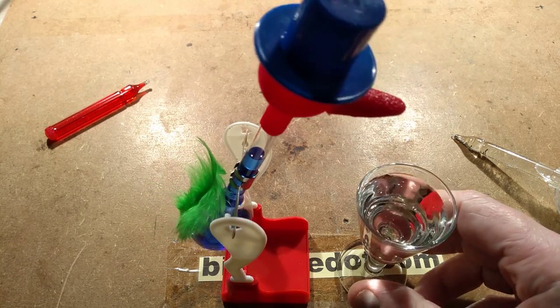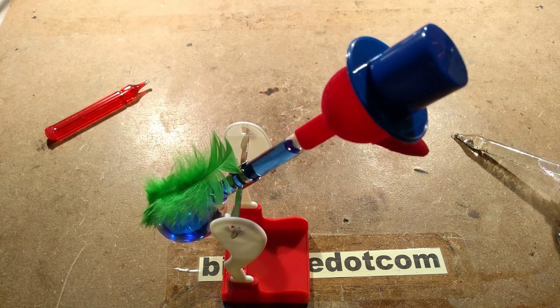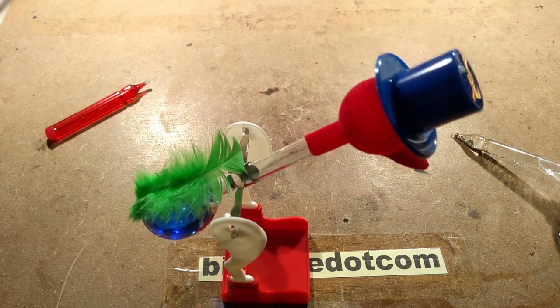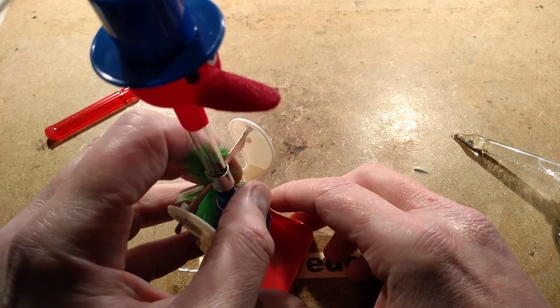You don't actually need the glass of water to be there at all, because as long as the head is wet - and there is a clue to the operation - it will work just fine. Let me demonstrate something else before we start taking a closer look at this.